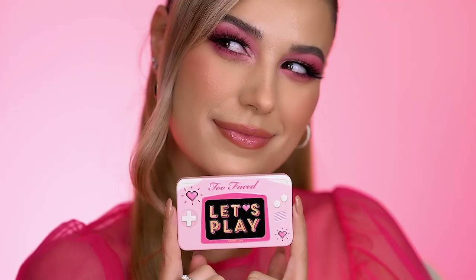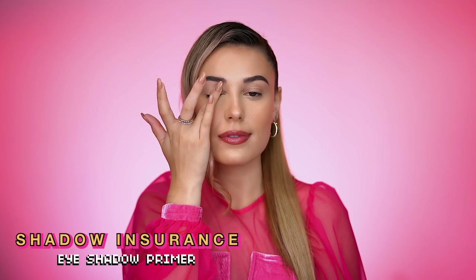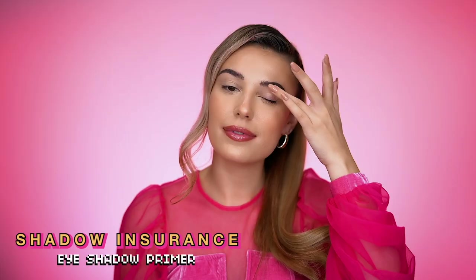Now I'm going to show you all how I created this pretty and playful look using Let's Play. I first start by prepping my eyes with shadow insurance for extra color payoff and no creases.